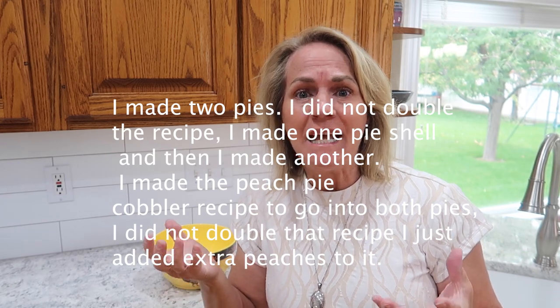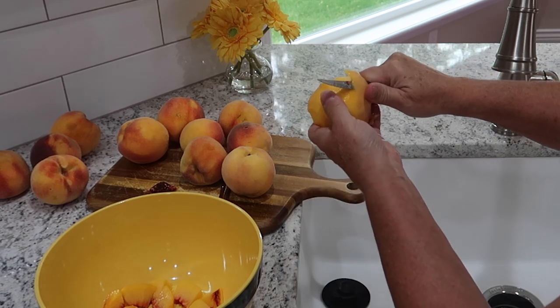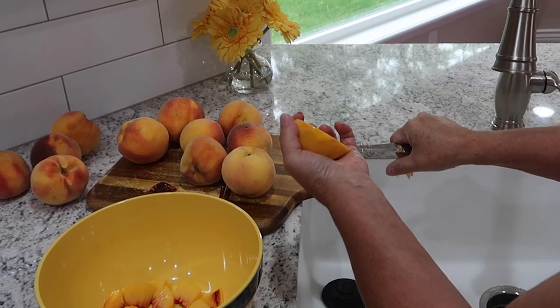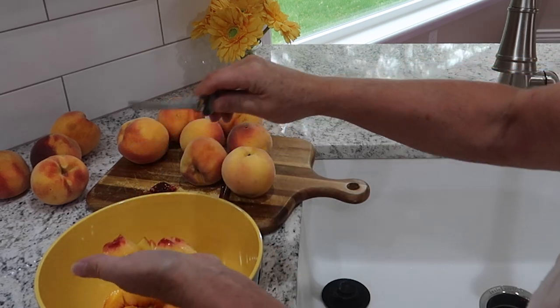I want to do one using the shortening, the Crisco, and I'm going to do another pie using all butter. It's been years and years since I've done a pie using all butter, and we'll see how it turns out. I am making two pies, but I'm not going to double the recipe. I'm just going to add extra peaches so I'll have plenty to fill two pie shells.